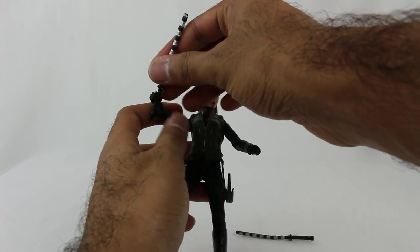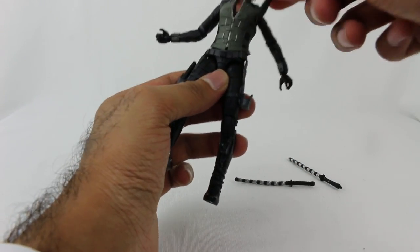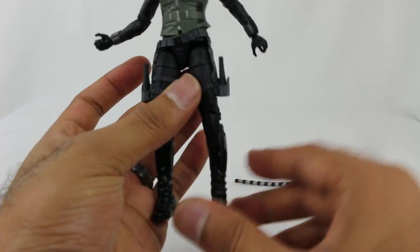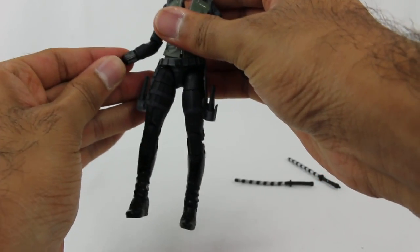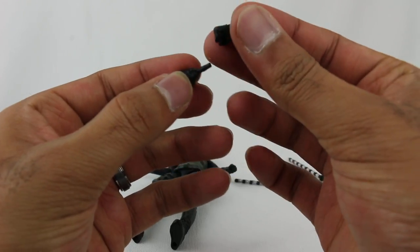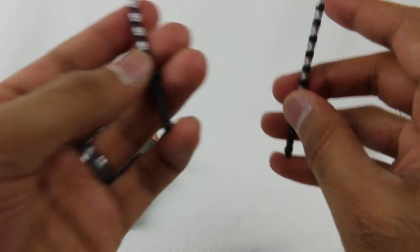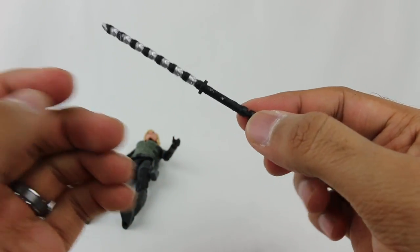Black Widow comes with a bunch of accessories. She has these two little things - I think they're like taser guns. They sort of sit in there, one for each side. They don't stay super well, but they won't fall out - it's a bit of a snug fit, it works. She also comes with two additional closed fists if you want that option. I'm going to leave her with open hands so she can grab her other weapons, which are these little batons right here. What's cool is they can actually connect together so she can hold them as one giant weapon.